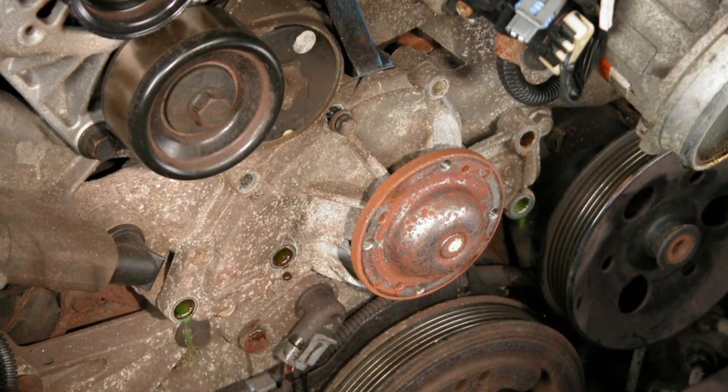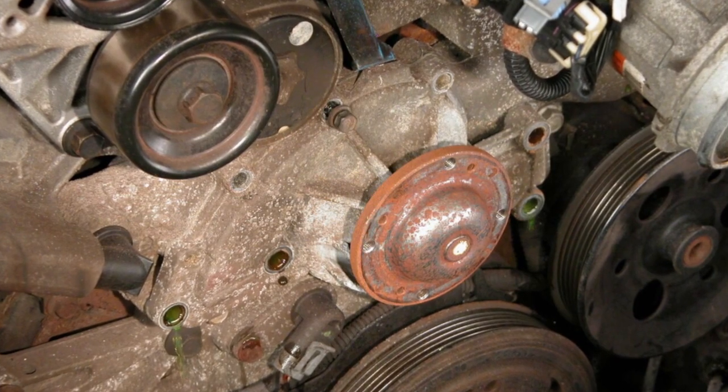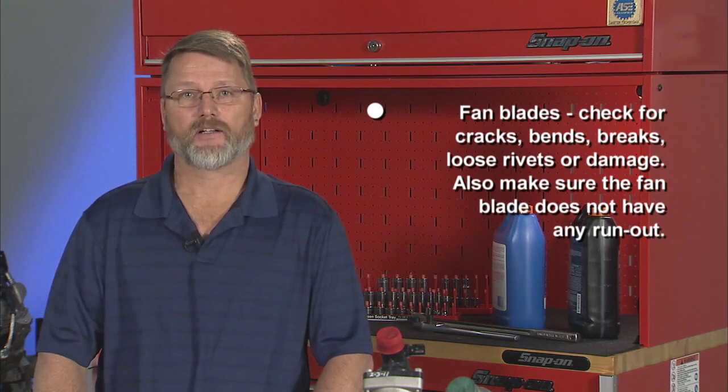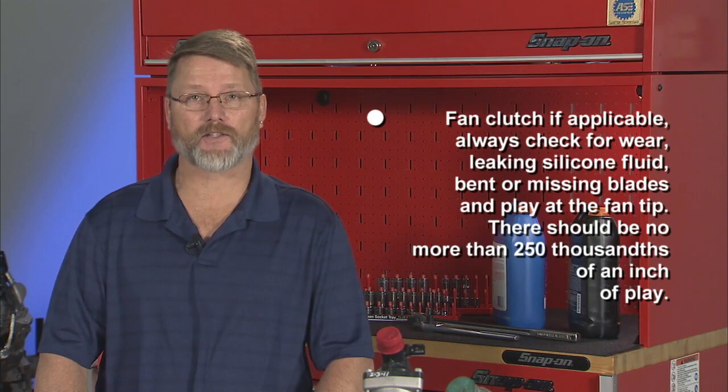There are several other components that should be inspected when replacing the water pump. Check the fan blades for cracks, bends, breaks, loose rivets, or damage. Also make sure the fan blade does not have any run out. Always check the fan clutch for wear, leaking silicone fluid, bent or missing blades, and play at the fan tip. There should be no more than 250 thousandths of an inch of play.